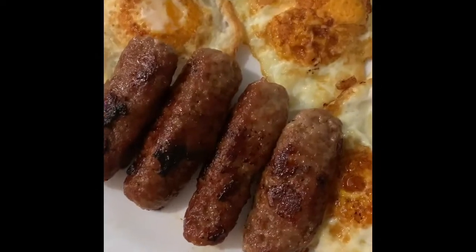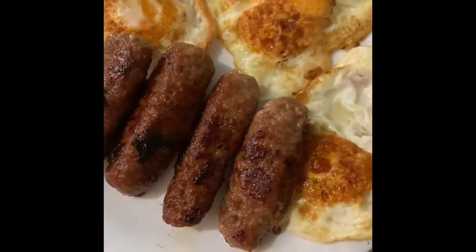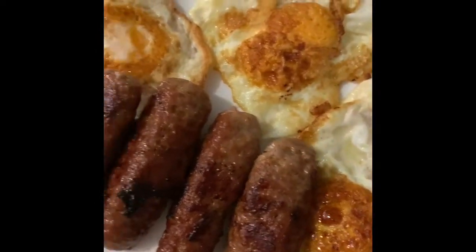I made 20 pieces of skinless longganisa! Tomorrow we'll have breakfast with this — yum yum, can't wait! Look at that, I already prepared for breakfast. Let's have breakfast!